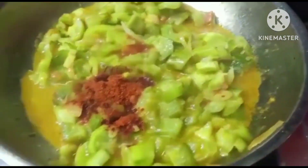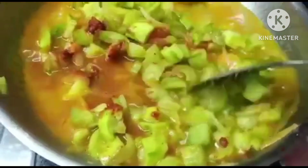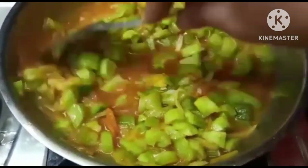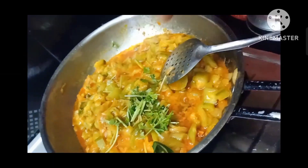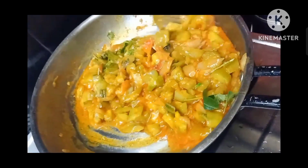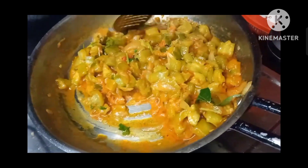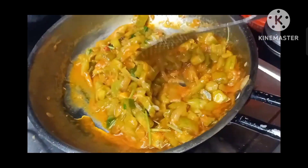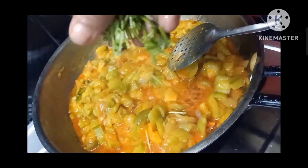I will try to get a little bit of water. I am very tasty. Please comment on the video. Thank you for your support.